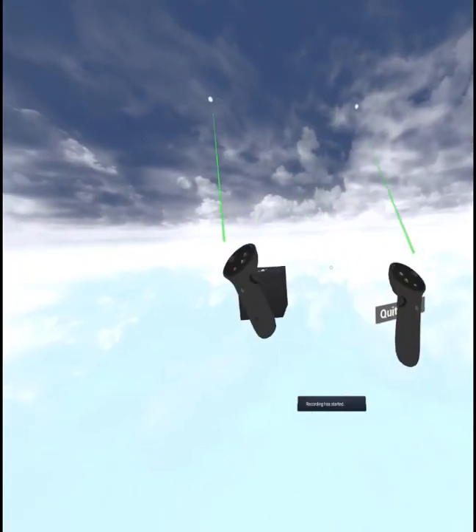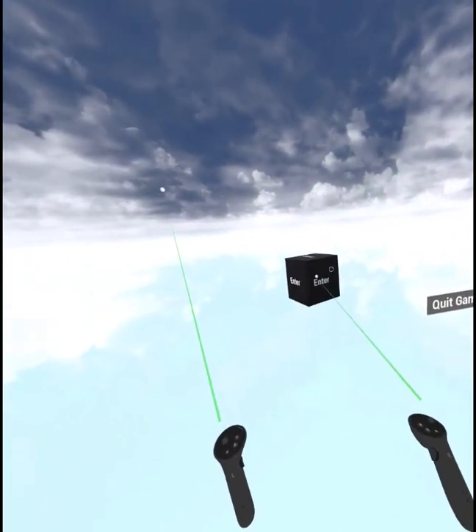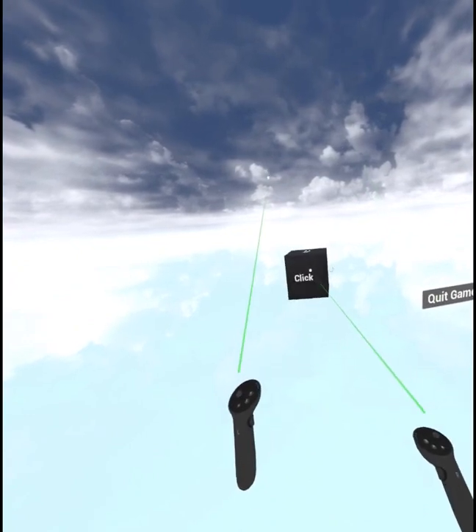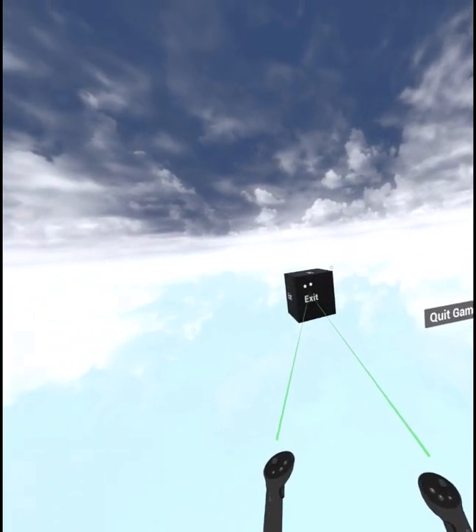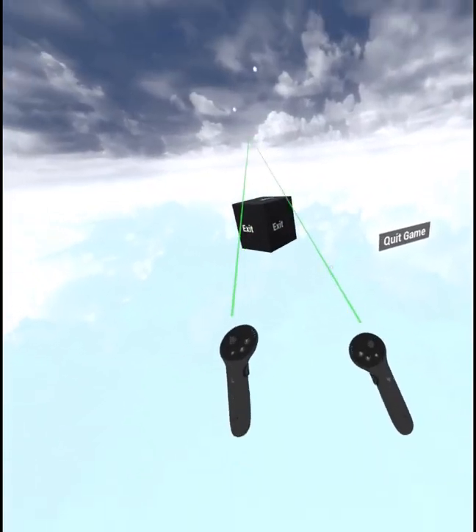Okay, so here we have just the controllers doing their thing — enter, exit, enter, double enter, exit, exit, click, click — kind of says what's going on. And there's a quit game button. So that's all fine. Just real basic input kind of stuff.